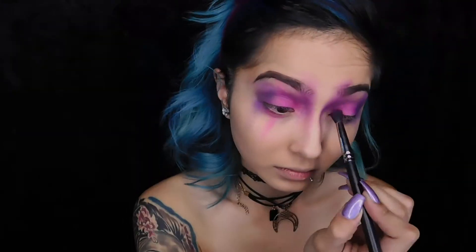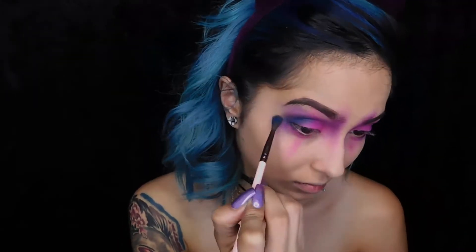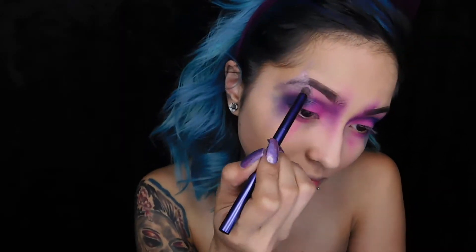Now I'm using a hot pink color, putting it on my lid and dragging it towards the middle and on the lower lash line, dragging it down. Now I'm using a dark blue color, putting it on the outer corner and inner corner of my crease and dragging it out. Then I'm using a shimmery lavender color, dragging it towards the arch of my brows and making a line, kind of separating the colors.